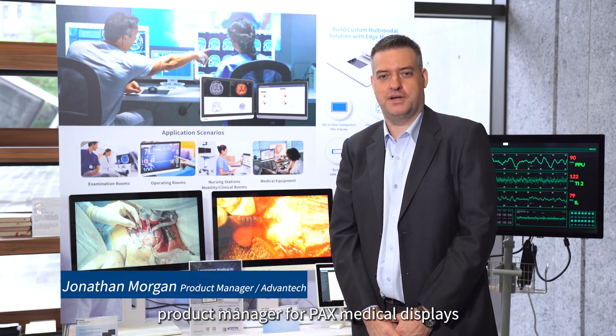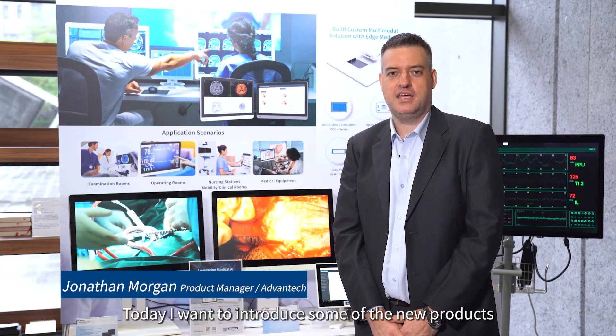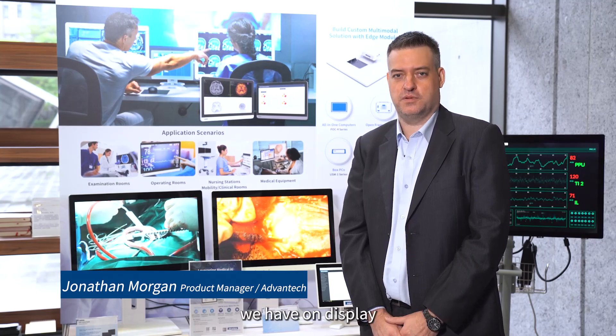Hi, I'm Jonathan Morgan, Product Manager for PAX Medical Displays in Advantec Eye Healthcare. Today I want to introduce some of the new products that we have on display.